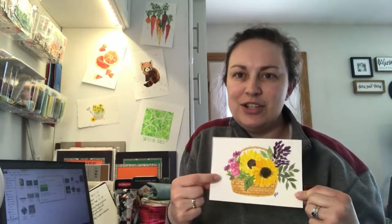I put this onto a 5x7 sheet, but you could make this as large or small as you want. You can just change it up. But I'll go through step-by-step to show you how to paint this basket of flowers.